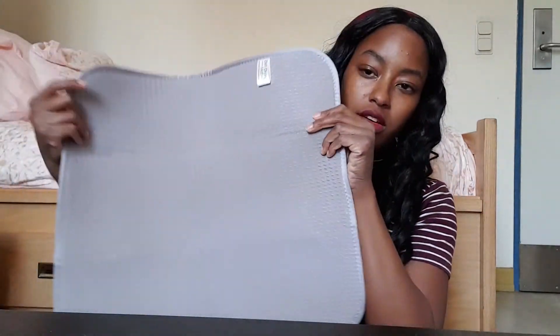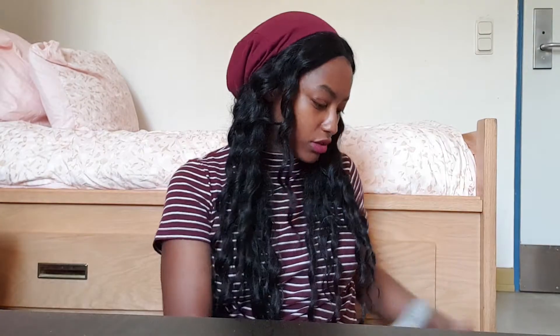I didn't show the other side — very soft, like perfect. I love that. Very useful.